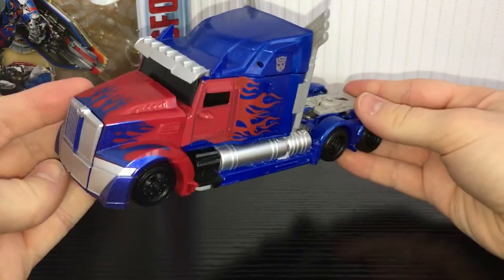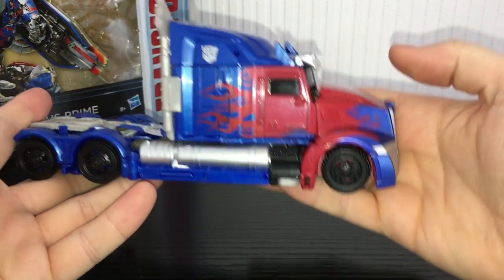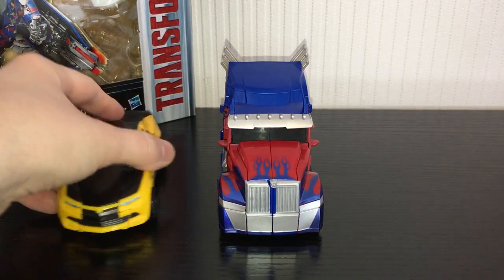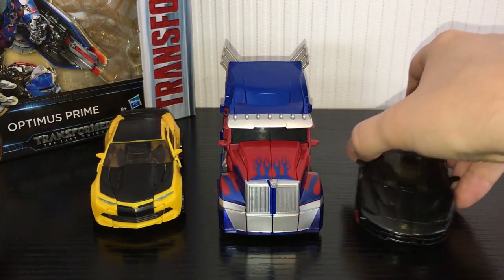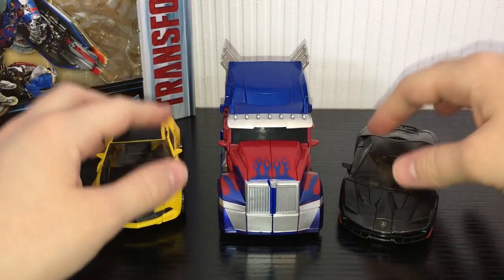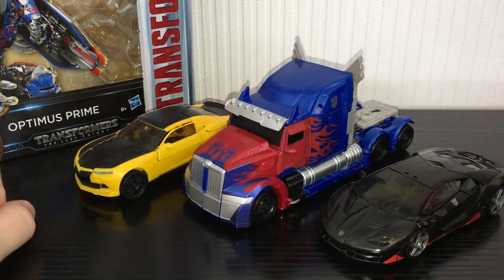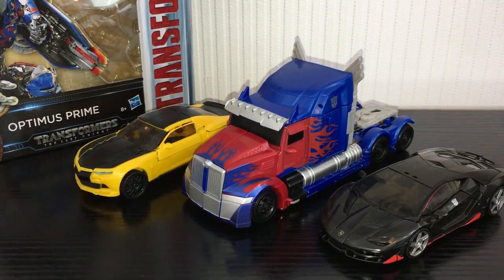The underside you really can't tell that this guy would really transform. I think the vehicle mode is rock solid. For a quick size comparison with some other Autobots, here he is next to Bumblebee and next to Hot Rod. They scale pretty well - I think the Voyager size is just perfect for Optimus.